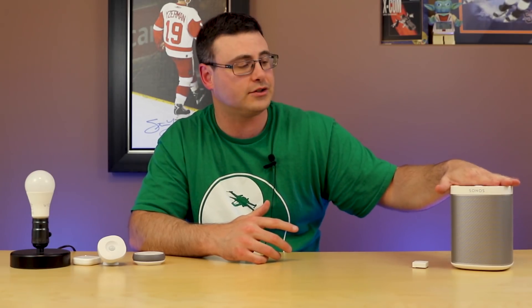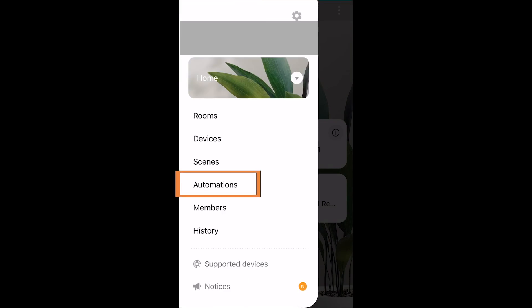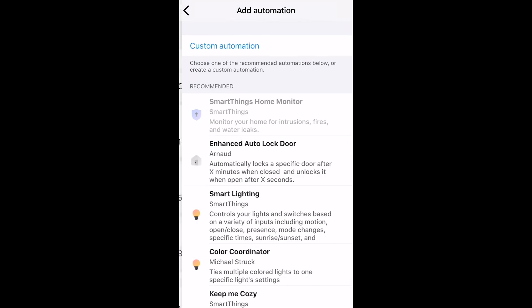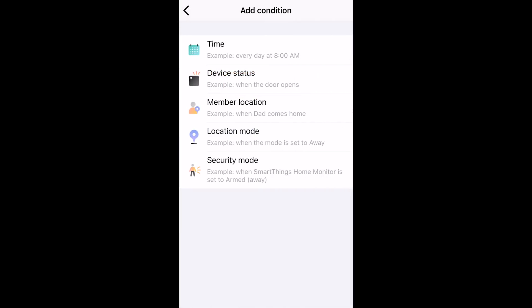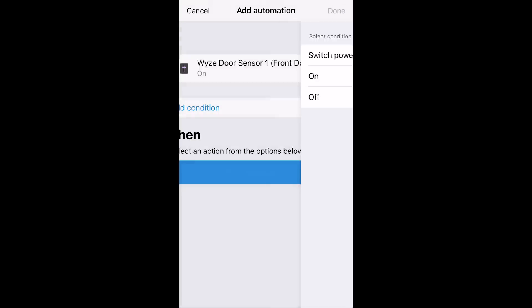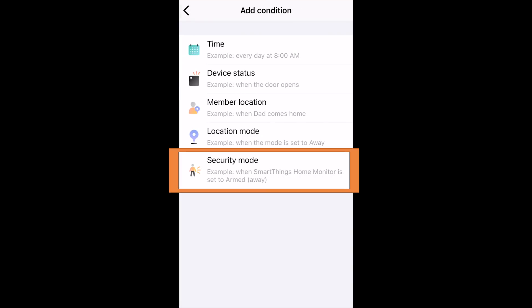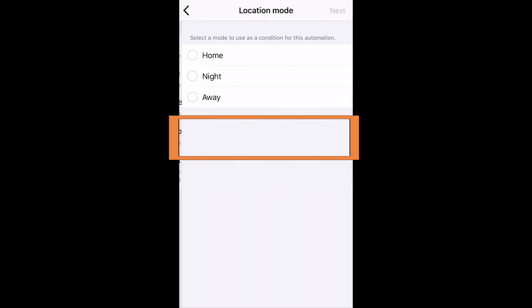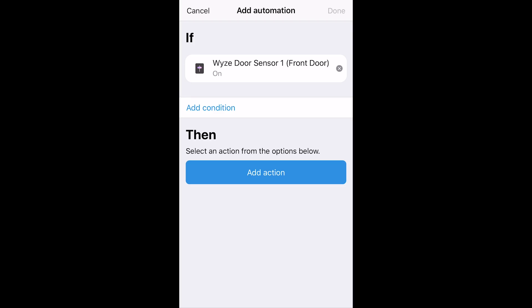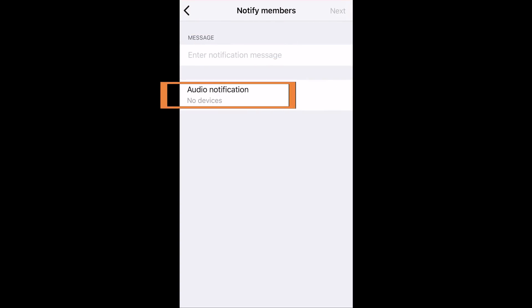Within SmartThings, when that virtual switch comes on — mirroring the WISE sensor — we can trigger many other automations. Inside the new SmartThings application, go to Automations, create a custom automation, hit Add, and choose that WISE Door Sensor virtual switch to trigger when the contact sensor is opened. You can also add additional conditions such as security mode, location mode, or the status of other devices.